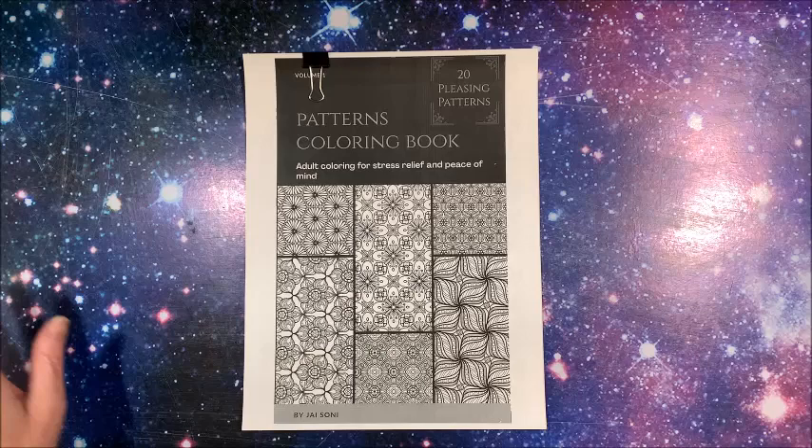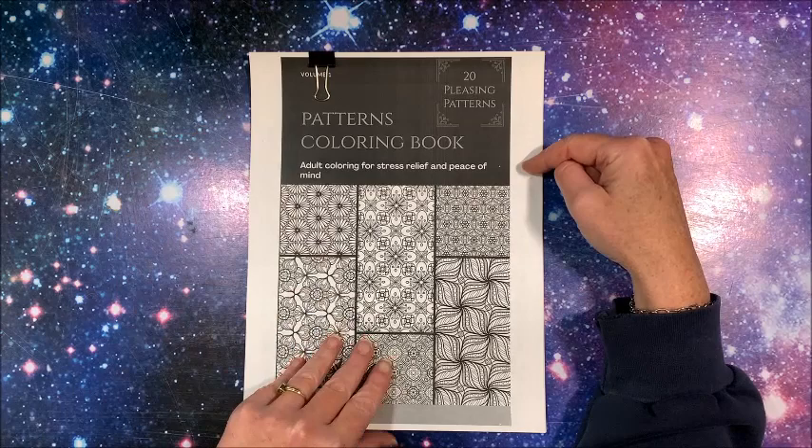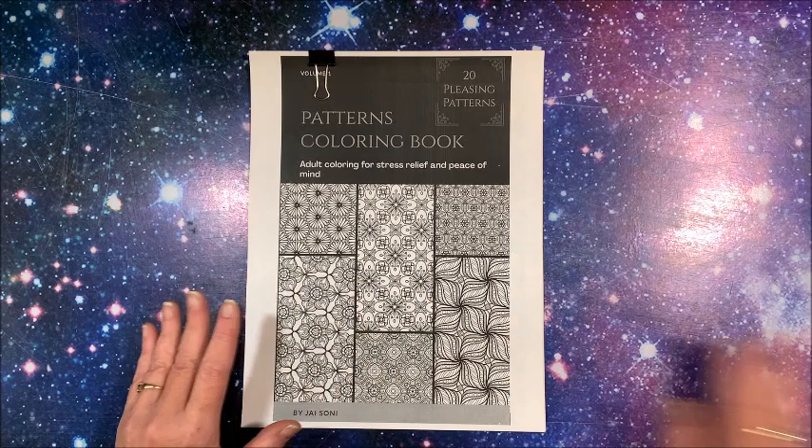Hello everybody and welcome back to Lisa's Coloring Corner! I was given some links to a new pattern coloring book — this is by, oh my gosh, I have his name written down — I think it's Jai Soni, J-A-I and then S-O-N-I.